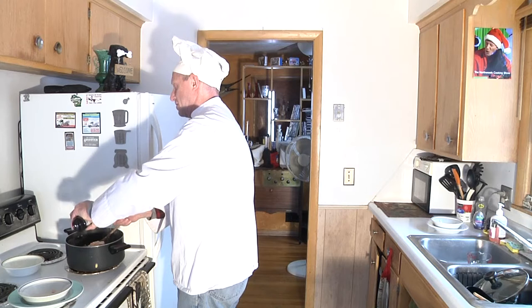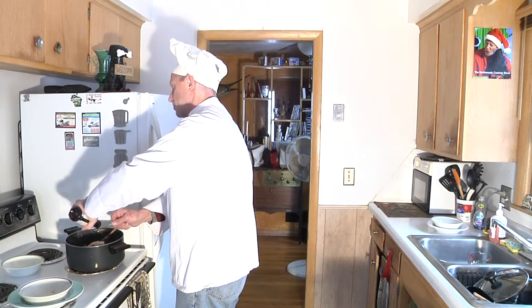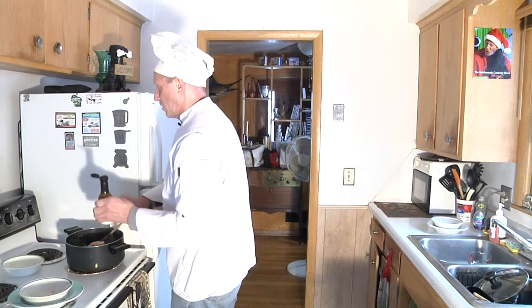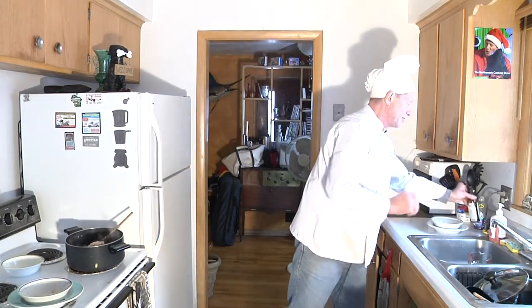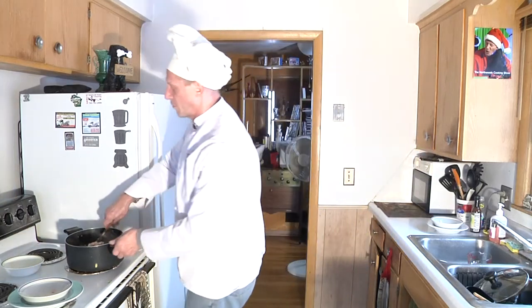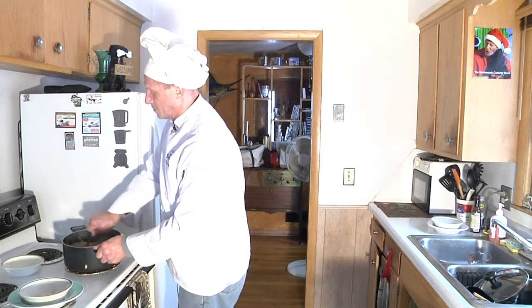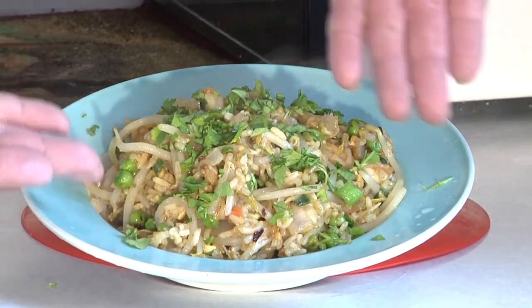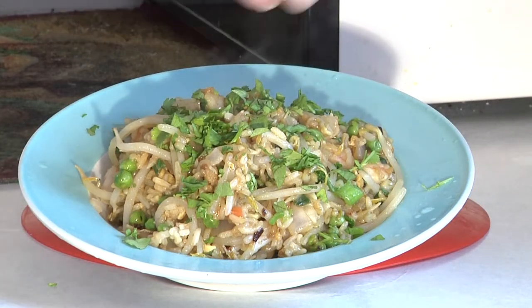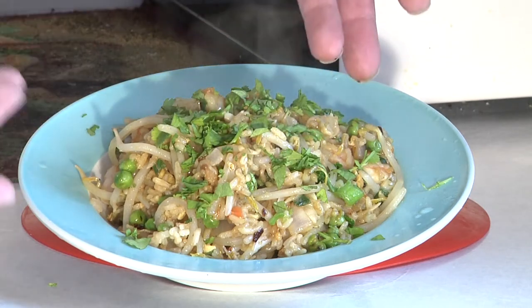You know me and salt — I don't care for it. This here is the light soy sauce. You can use regular if you want to if you like the salt, but if you want to reduce your salt intake, get the lighter. We'll just cook this together for about three minutes and this should be done. Now this is our shrimp fried rice — isn't it beautiful? I just garnish with a little freshly chopped cilantro on top. You can see the chunks of shrimp in there without being too overpowering.